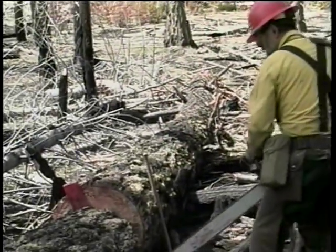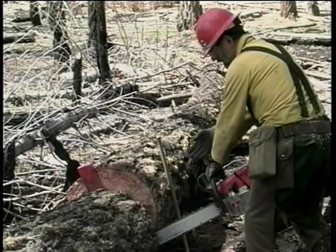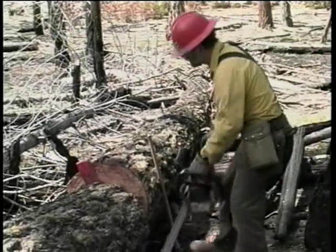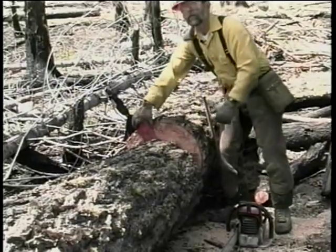As you can see, we only had the end of our bar committed just enough to allow us to finish the release cut and step back out of the way. And our wedge — we turned our top behind — our wedge kept us from pinching up.